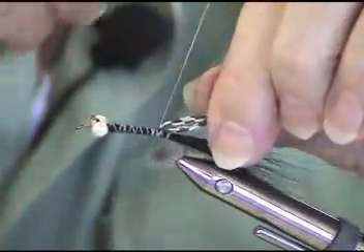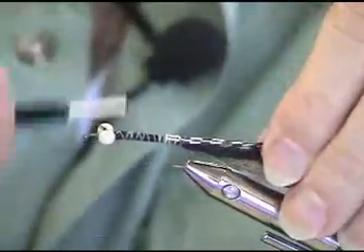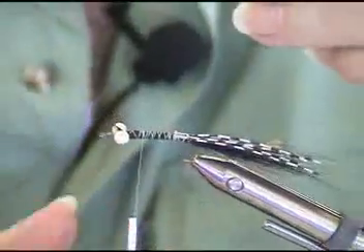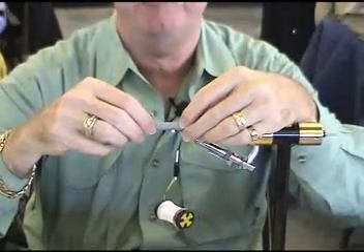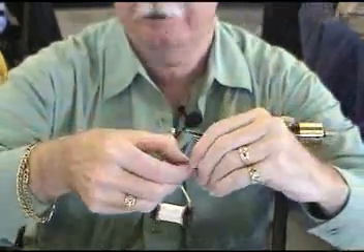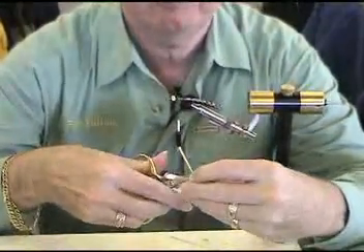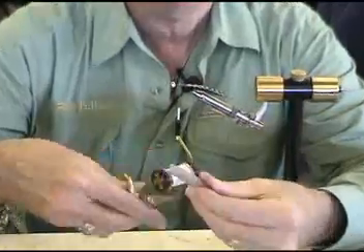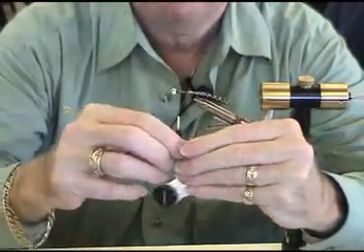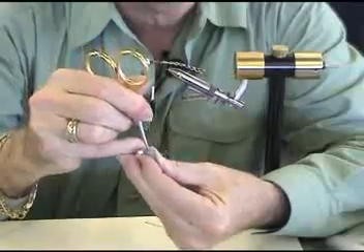Gentle wraps in the back so I don't flare them, then increase the pressure forward. Now my little piece of foam — I'm going to want a piece that is about twice the length of the straight part of my hook, from here to here, twice. I'm going to take it and then cut the foam in half. I'm going to fold it, and then take my scissors and put a hole right in the center on the front.